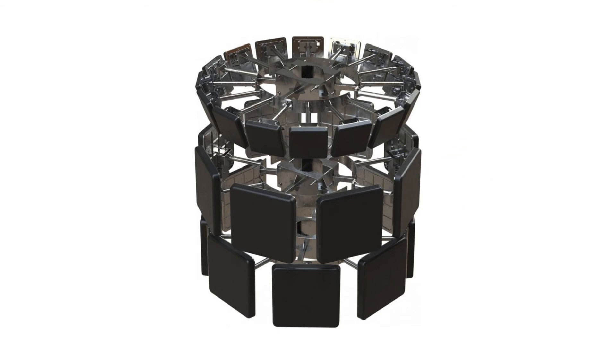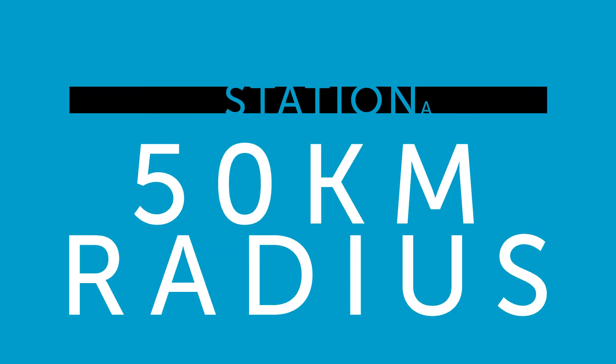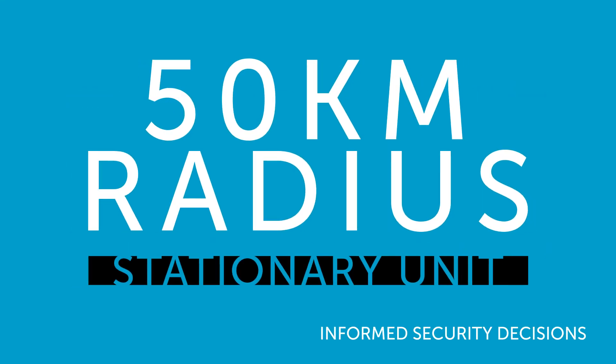Detailed flight telemetry will give the operator the flight path of the UAV, serial number, and more information to help prevent unauthorised flights. And there it is, the DJI Aeroscope Stationary Unit. Inquire at HeliGuy today.